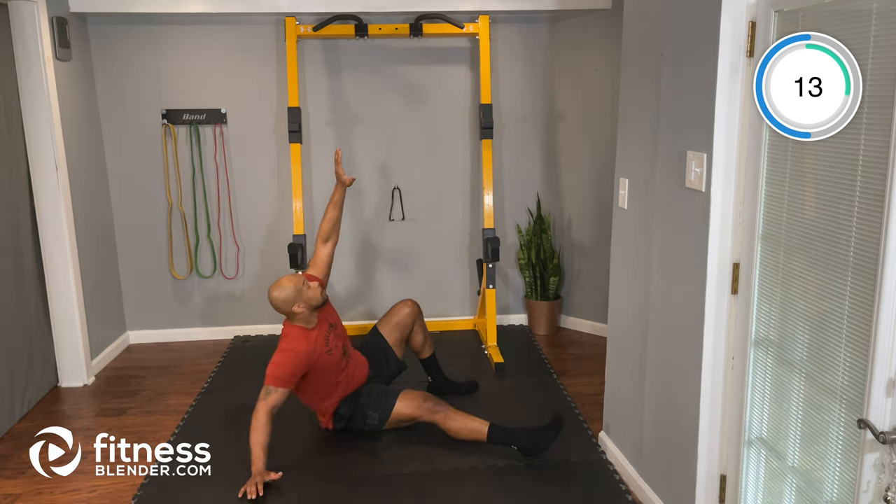Next up, we're going to do our seated stability holds — one of my favorite exercises, we use this as a core warm-up when we play football. Take a seat on the floor, lift your legs and your hands up, and hold for 45 seconds. If you have to modify, you can rest your heels on the floor and hold from this position. Arms out wide, legs are up. Nice tight core — you should feel this in those lower abs.